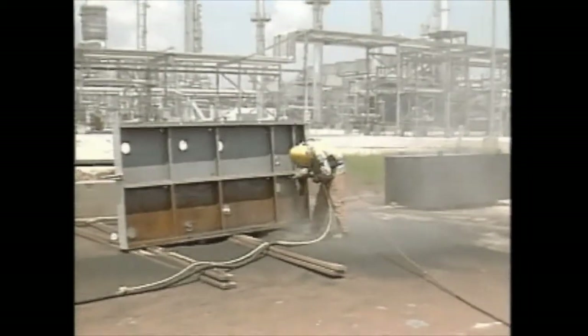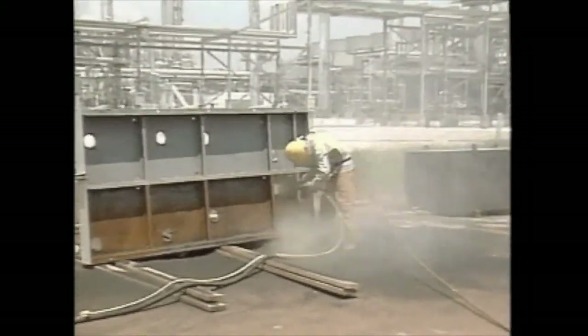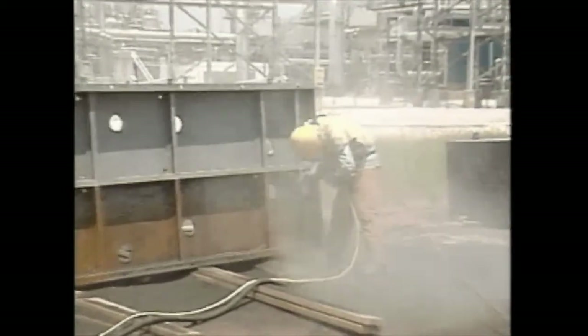The underside of the base plate should be sandblasted to white metal in order to ensure a proper bond to the epoxy grout.